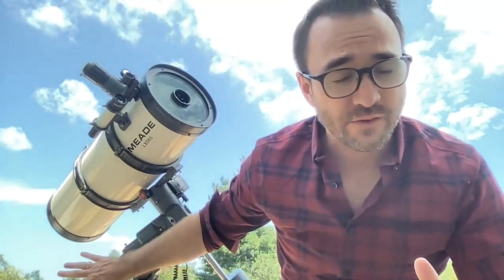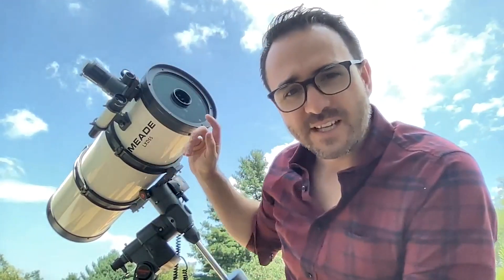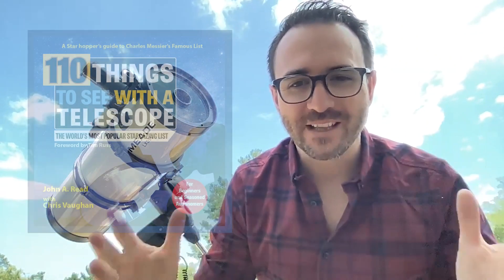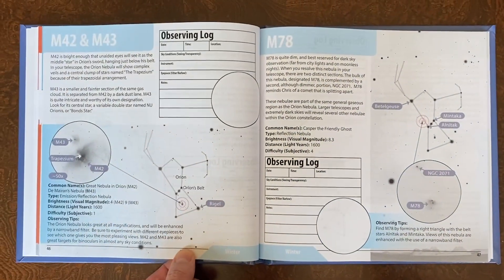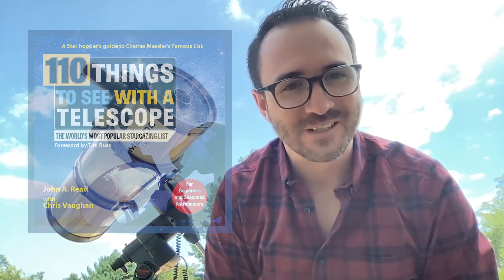So how does using this telescope, aside from the mount, compare to using my regular Newtonian of the same size? I actually think if you were to upgrade the focuser and the finder, using this telescope would be just as effective as my regular Newtonian with a coma corrector. I may just crop the images around the edge to get rid of some of the remaining coma. Well, I hope you enjoyed this video on the Schmidt Newtonian telescope. Check out my latest book, 110 Things to See with a Telescope — the world's most famous stargazing list — and learn how you can earn certificates for your observations. Don't forget to subscribe so you don't miss the next video, and remember, the future is looking up!